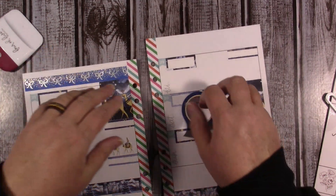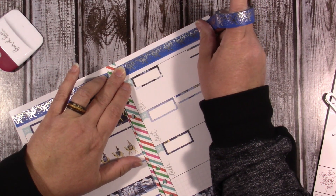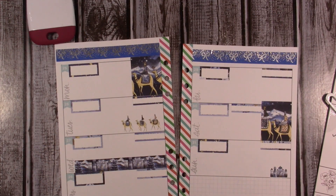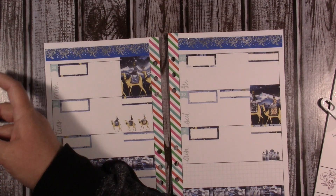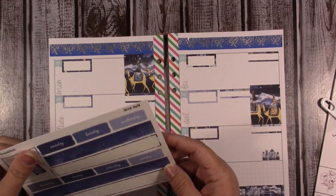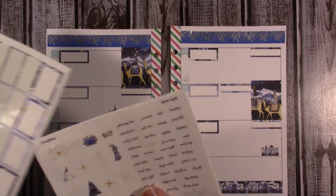I may or may not use that washi in the next planner — we'll see. I don't use a lot of washi in it. I probably should have just gone ahead and used the other washi in this one — I may still do it, I don't know. I'm going to stop just short, just like I did on the other side. If I did use it I don't know where I'd put it, so I don't think I will. I didn't think about finishing this other part.